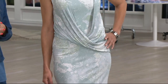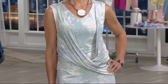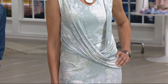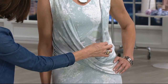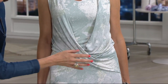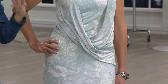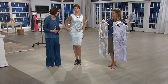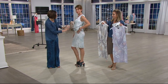This rayon spandex blend does not cling to the body, and then you have this little extra 'zhuzha protection,' as I like to call it. You don't have to mess with this — it's not going to come out of place. The concept here was that Halston loved draping because he felt it was flattering on all body types. You didn't have to have the perfect body — you had to have the right design to flatter your body, and that's what this does.